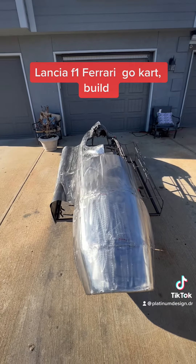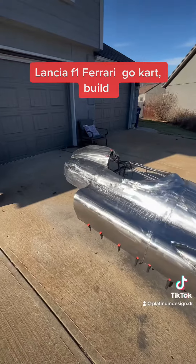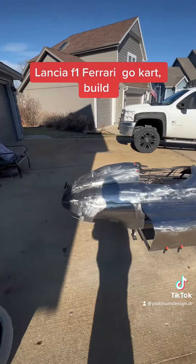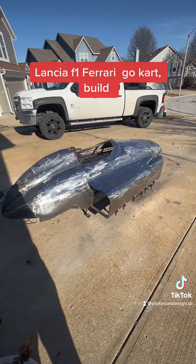I'll post a picture when I get the other side done and get the wireframe out. The suspension, motor, and axles — everything's on its way and should be here January 4th. Anyhow, that's where I'm at — I'll post pictures and videos later.